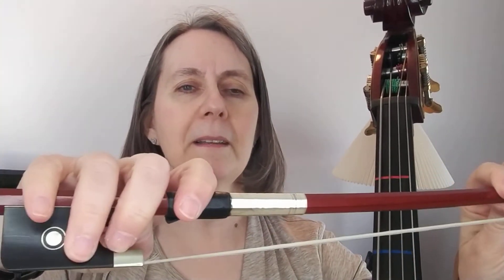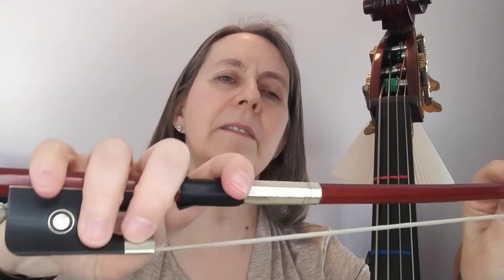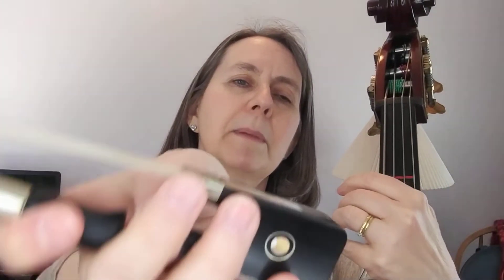Go ahead and make a beautiful bow hold for me. Hang it nice and low. Make sure that you are touching your feet and that your hand is hanging over the edge and you're leaning on your thumb. Check for a nice bumpy thumb.